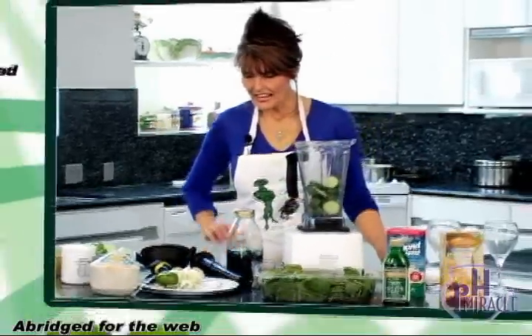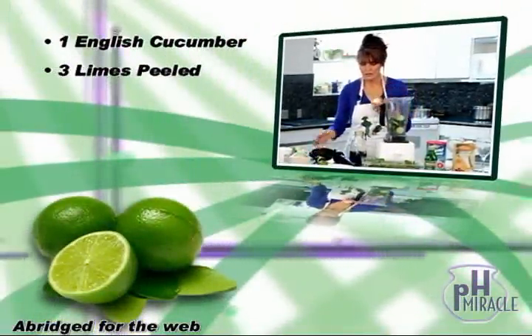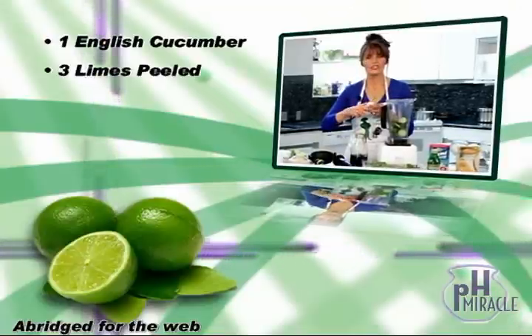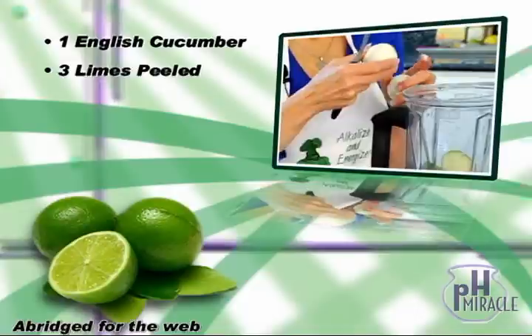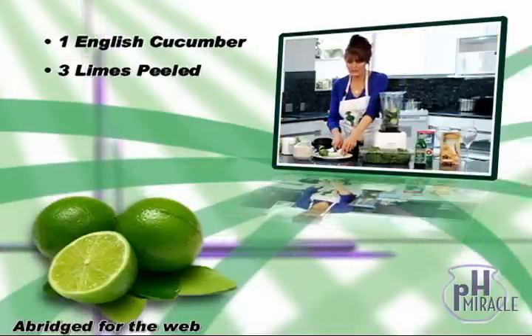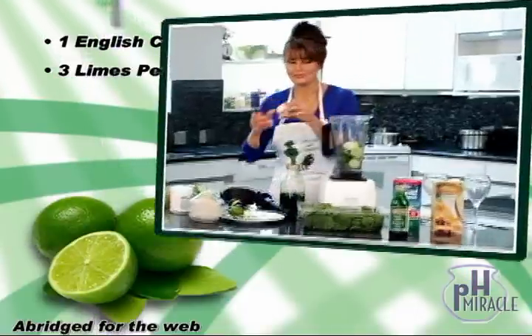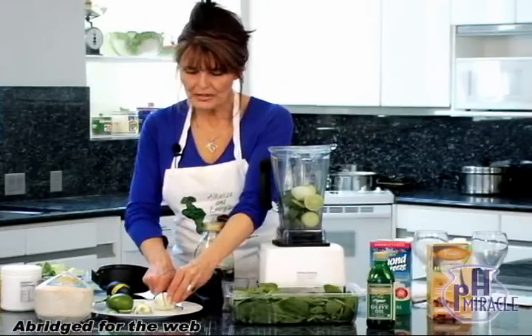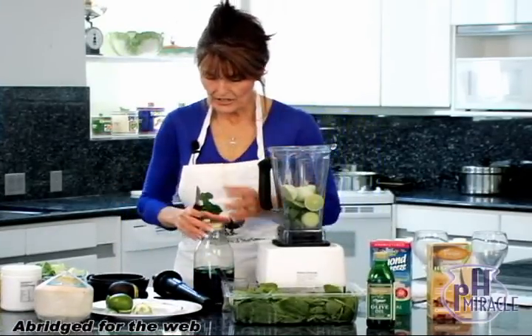Then I'm going to add limes. I've already peeled these limes. Those of you that do a lot of work in the kitchen can just get in there and peel your limes real easily. But those of you that are bachelors or you're just new to alkalarian cooking and you're not quite handy with the knives and peeling, I want to show you a safe way to peel a lime today or any type of citrus.